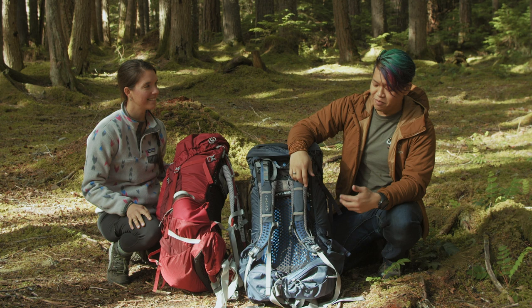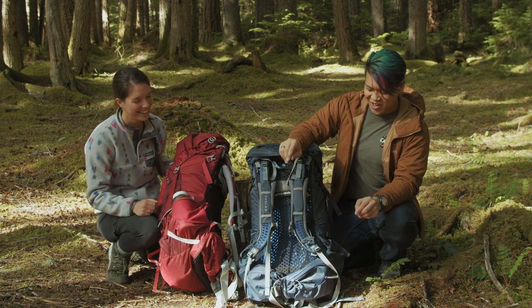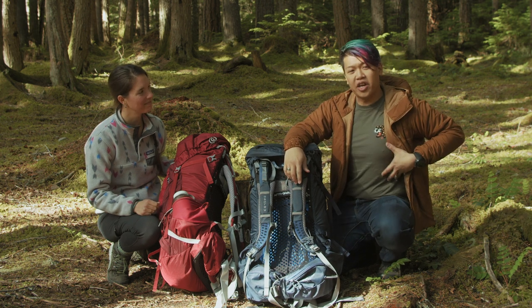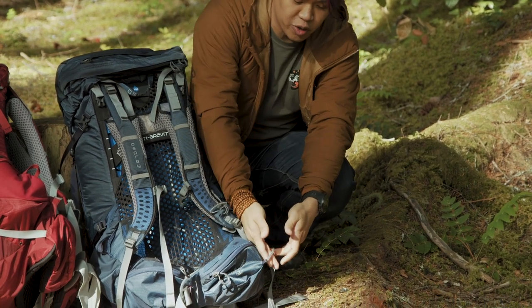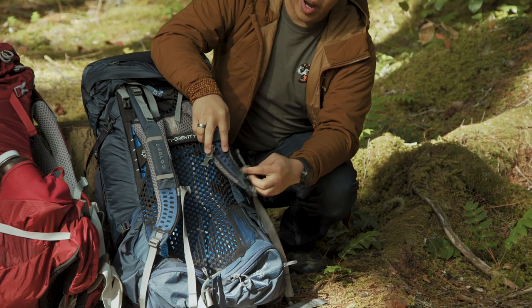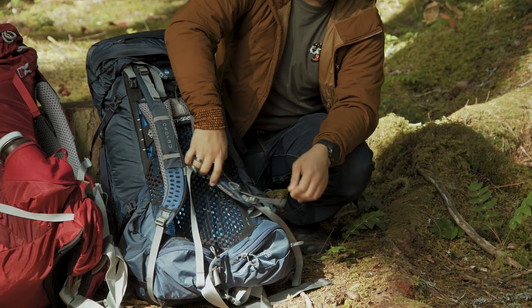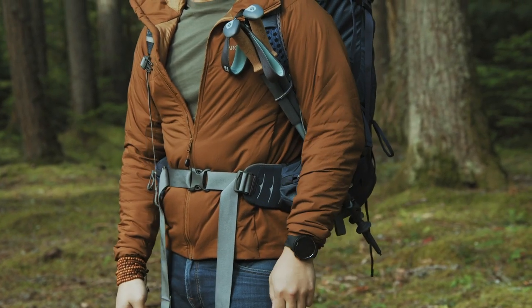My favorite thing about it is the stow-on-the-go trekking pole system. It lets you forward-carry your poles. If you need to go hands-free really quickly, you take the bottom of the pole and push it through here, then the handle goes through this little wire right here. There's a little switch so you can pull that down and tighten it up, and you can basically wear it kind of like a sword right up front. It's kind of cool.